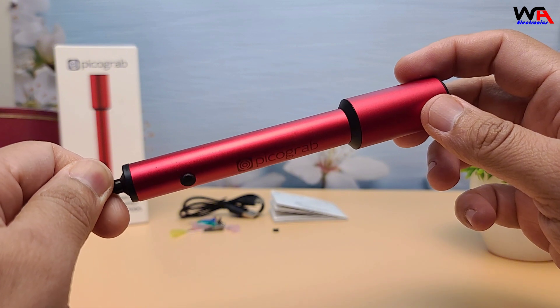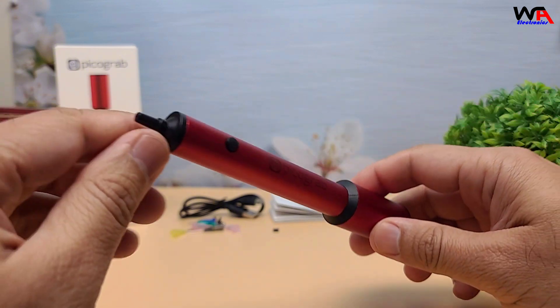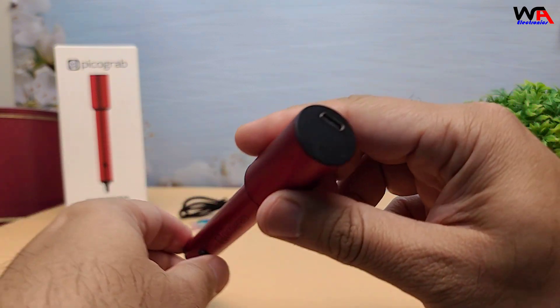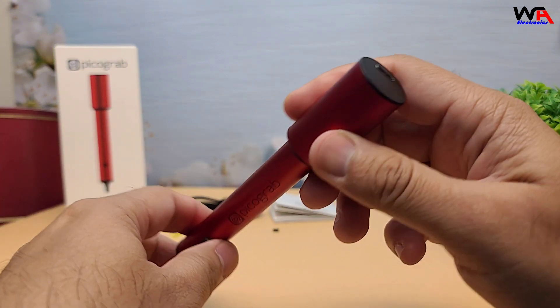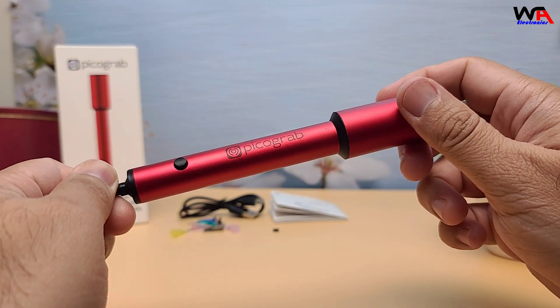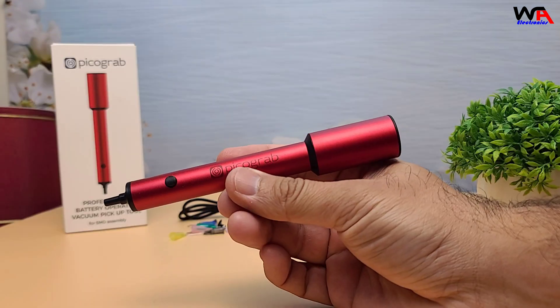So, is the PicoGrab V1 worth it? For anyone working on SMD-heavy PCBs, this tool is a solid investment. It saves time, reduces errors, and makes your workflow more efficient. If you're interested, I've added a link in the description below. That's it for today's review.